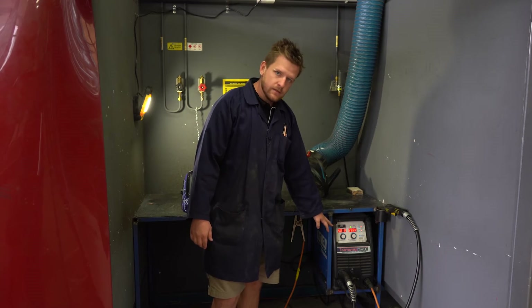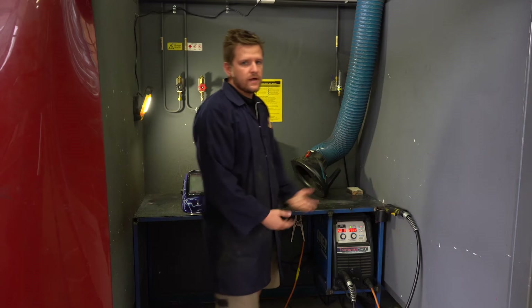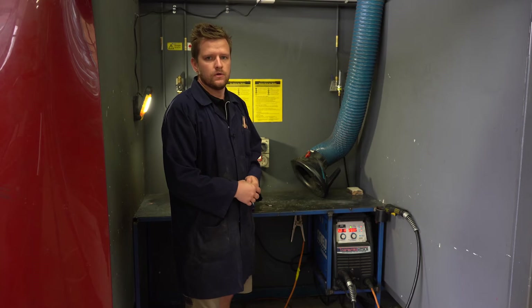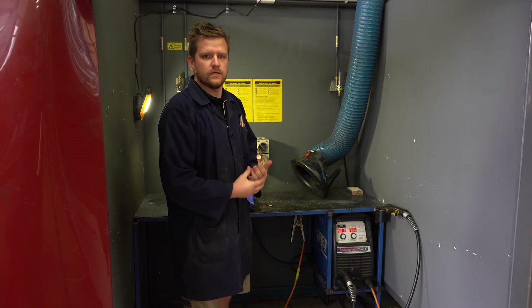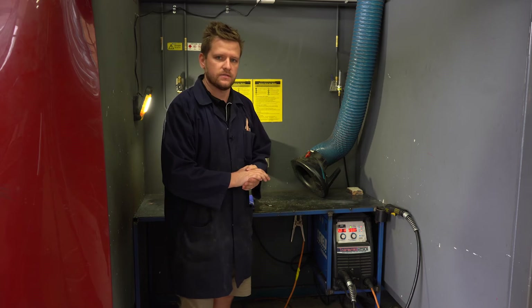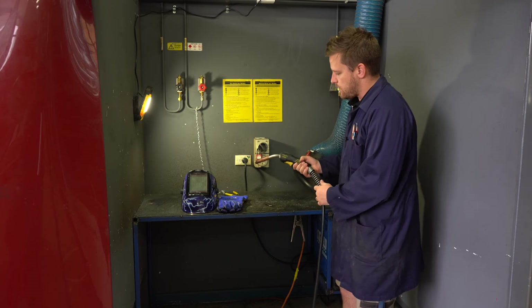So our welder is now on. This is set to the correct settings — at 5 and 20, so 5 amps and 20 volts. That's our basic settings that we work to most of the time. We'll go further in depth with that individually as we go along, but for the sake of this video, 5 and 20 are the settings that we require.